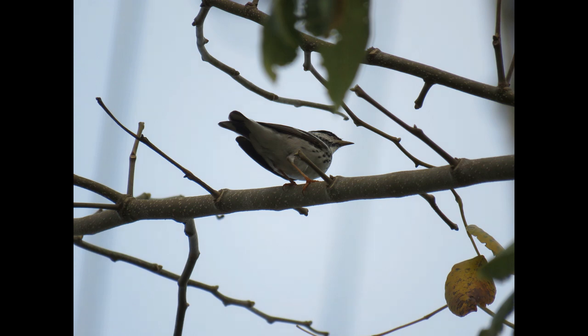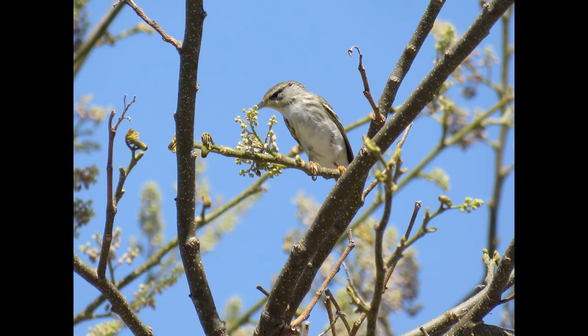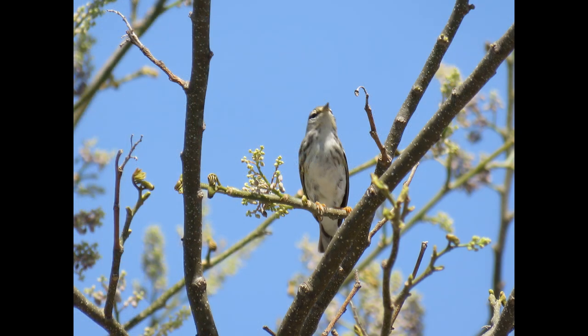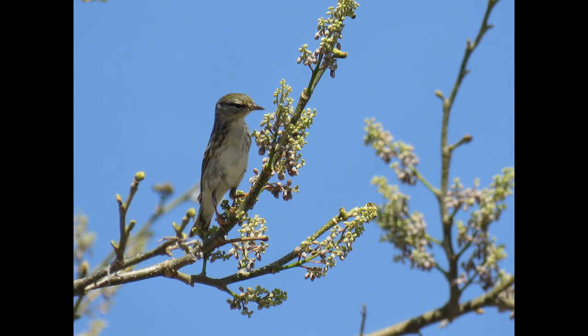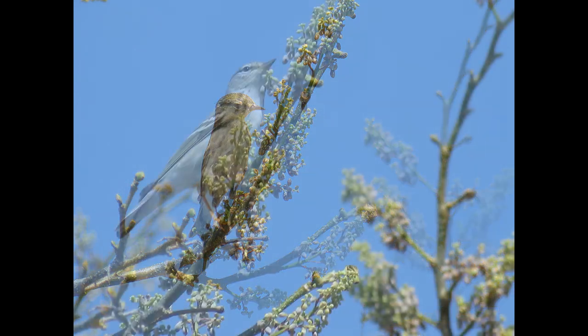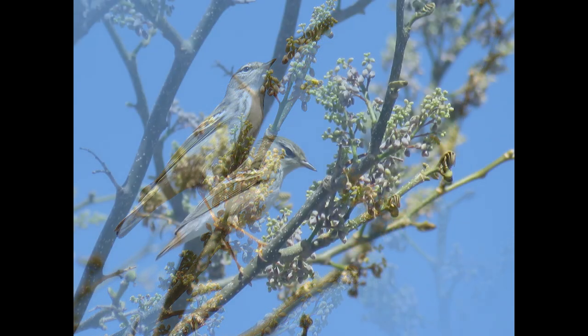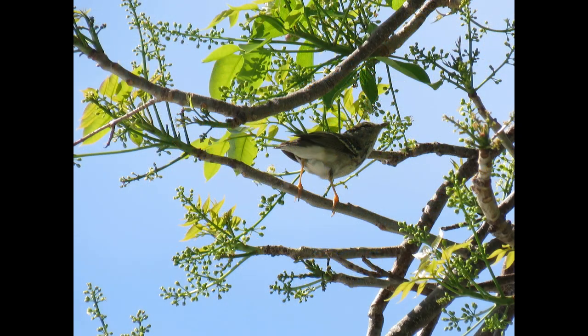Here in the Keys when they were migrating through, I found them a lot in the Jamaica dogwoods and gumbo limbo trees. If you're up north seeing them in the summer, you'd find them in coniferous forests during breeding season. Up north they like the cool wet forests of low conifers — particularly stunted red spruce, black spruce, and balsam fir. That stunted habitat is usually found along the northern edge of boreal forests.